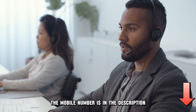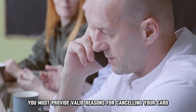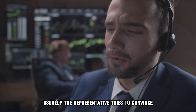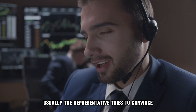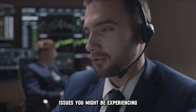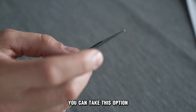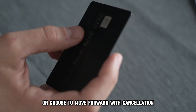The mobile number is in the description. You must provide valid reasons for cancelling your card. Usually, the representative tries to convince you to keep the card and give you solutions for any issues you might be experiencing. You can take this option or choose to move forward with cancellation.